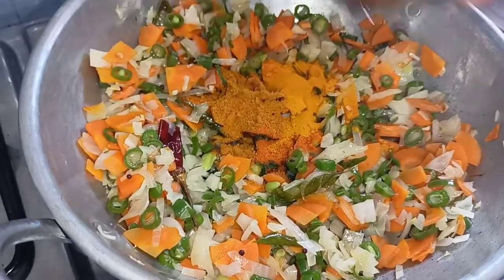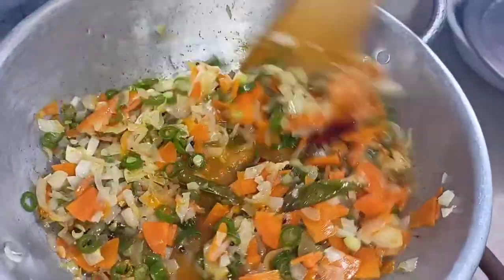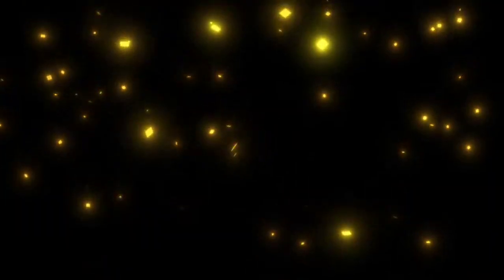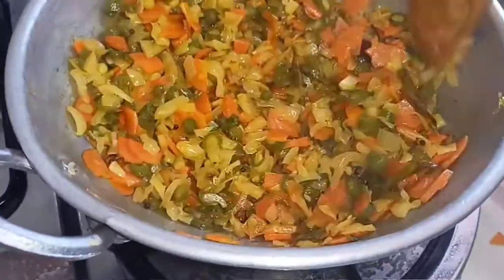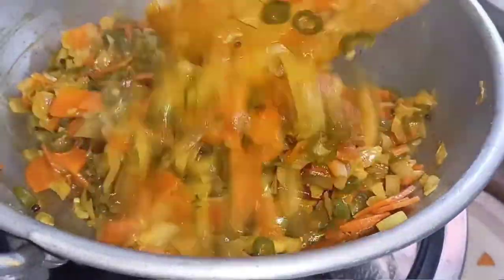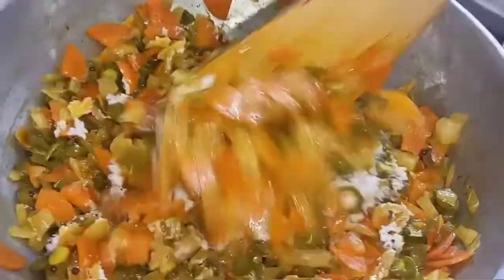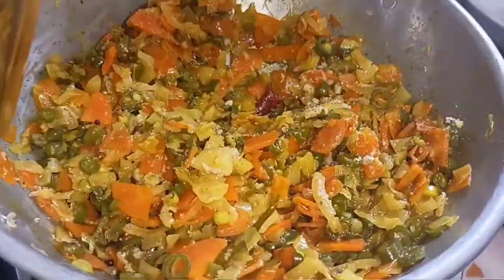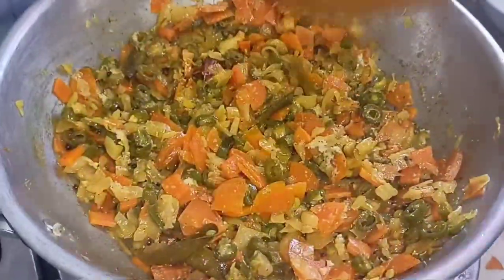Mix it in a cup and close it on medium flame. Add a paste in a half tablespoon and mix it in a half teaspoon.